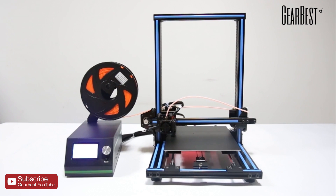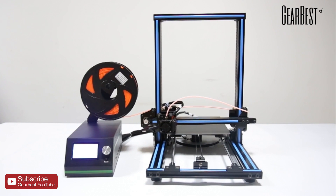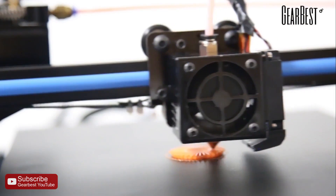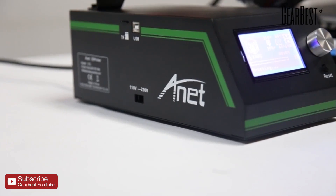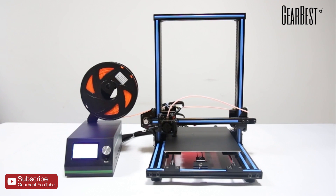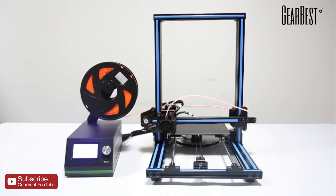This video was made because Gearbest reached out to me and showed me the Anet E10. This 3D printer is being sold on Gearbest for $299.99 at the moment, though the price will go up after the 24th of July. Most budget 3D printers are pretty hard to set up, but this one seems to be pretty easy.